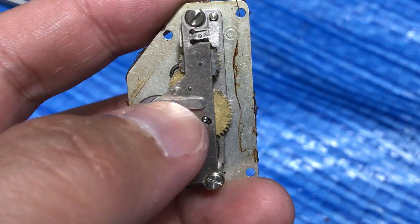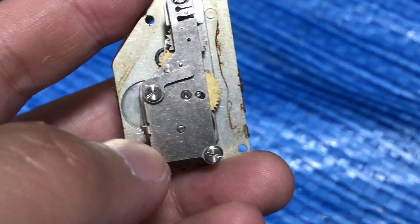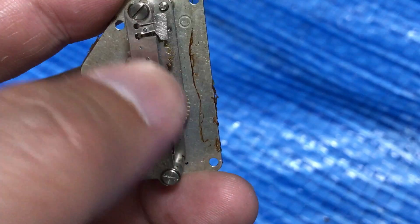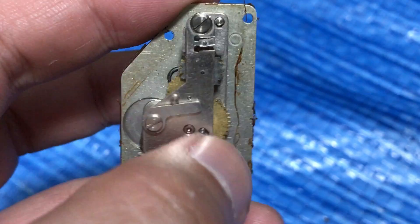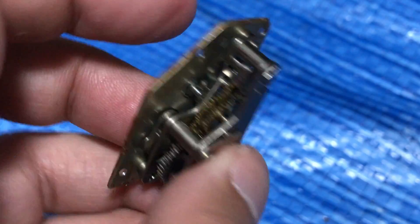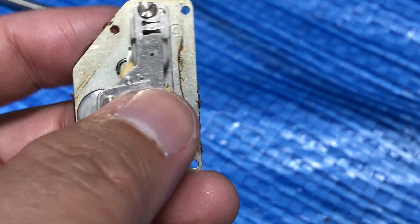This lever over here is connected to the shutter shaft, as I will call it, and it engages the shutter. Okay, I'm going to click the button — see?